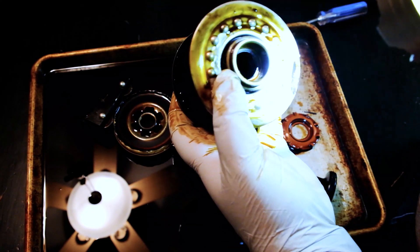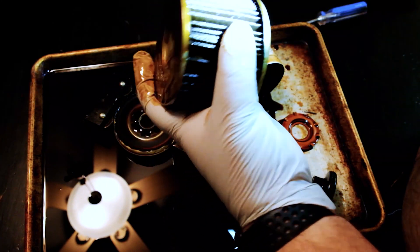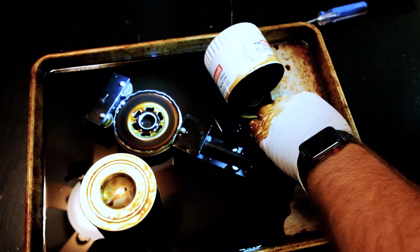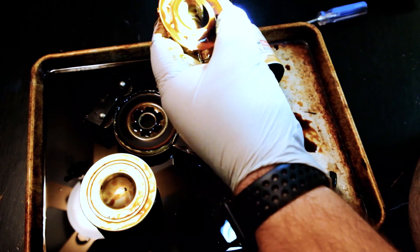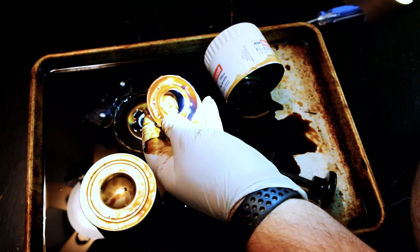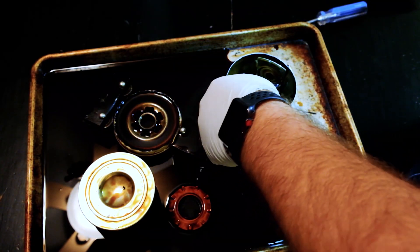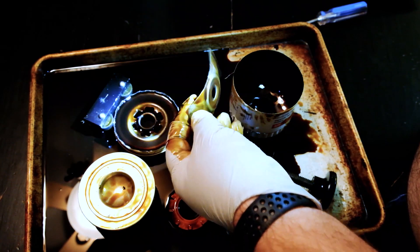Looking at the rest of the filter — a little bit of excess glue right there, a little bit on the back, not going to cause any issues. The anti-drain back valve — no issues here, soft and pliable. Inside the can, the spring holds everything together.